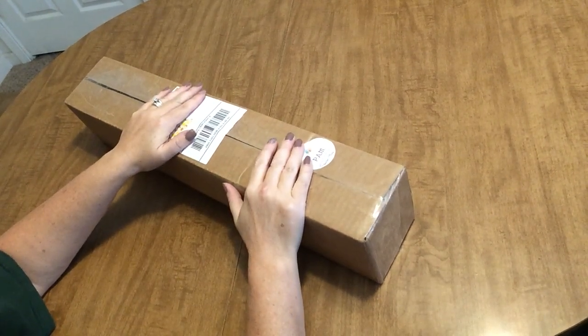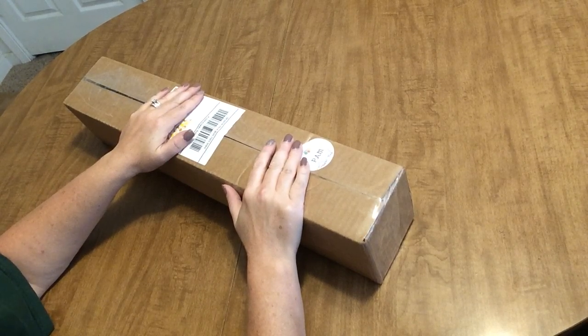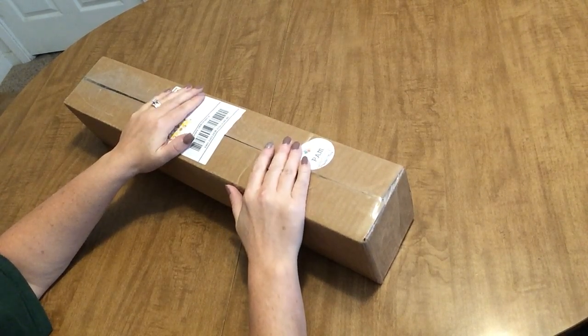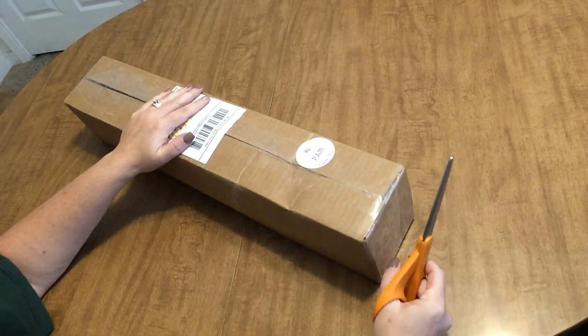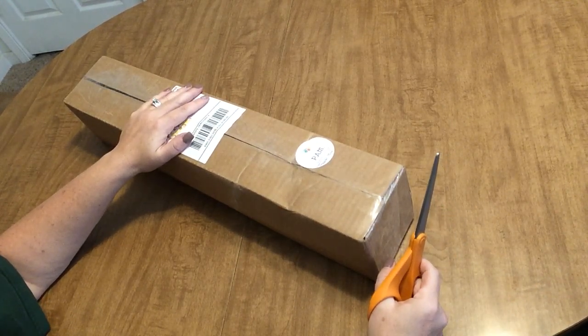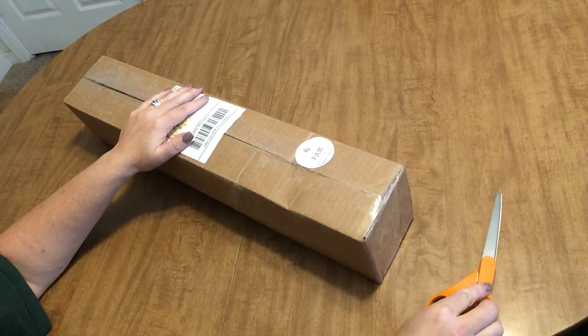Hi everyone, I'm here with an unboxing — a surprise unboxing! I can't believe this got here so fast. This is the fastest I've ever received any order, and it is from a company that's new to me. I'd never heard of them until the other day.